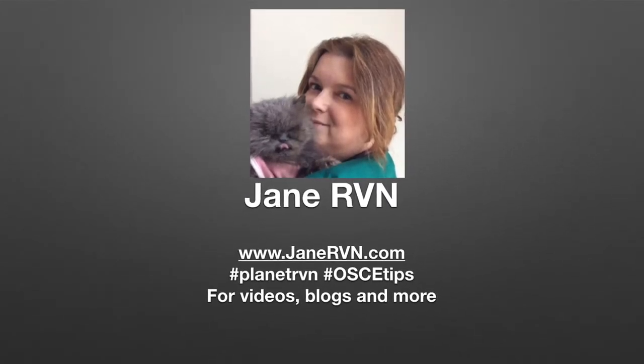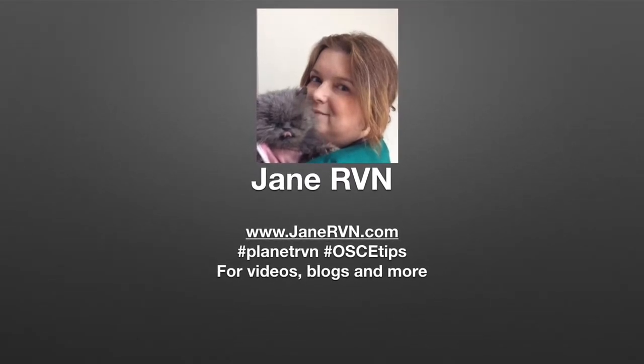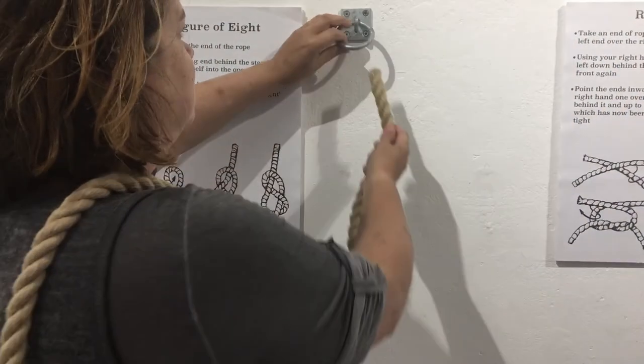Welcome to OSCE tips for student vet nurses with Jane RVN. Hi and welcome to a video on a quick release knot that you might use for an equine task.